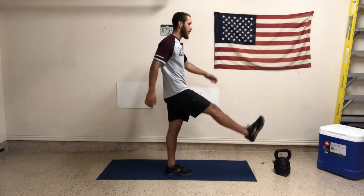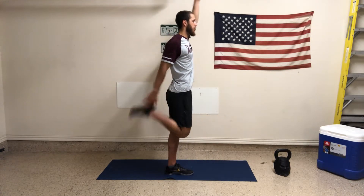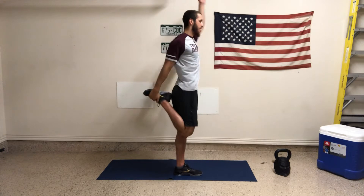We're going to move right into it. First movement: sky reaches in place. I'm going to swing one leg forward, catch the heel behind me. So this is what it looks like from the side — swing forward, catch the leg behind me, other arm reaches up. Reload. Let's get three each side.